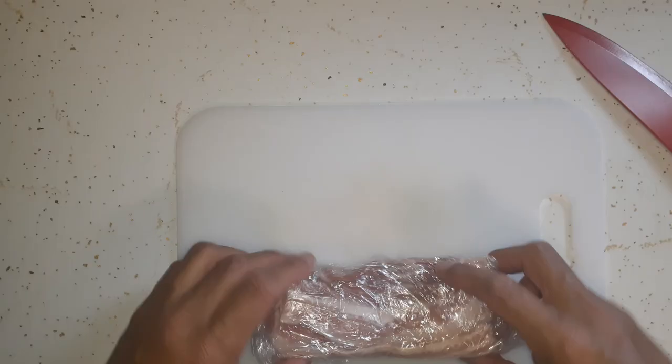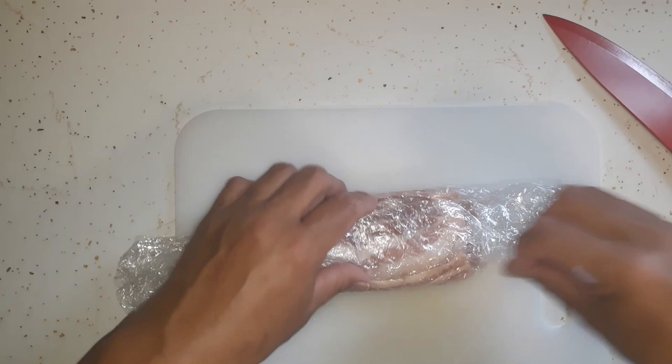This is part of the bacon that I bought in the grocery haul — this is part of that first pack.